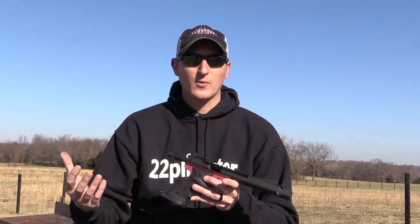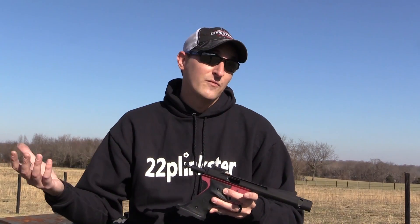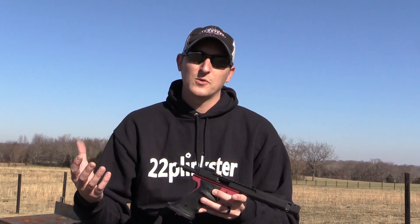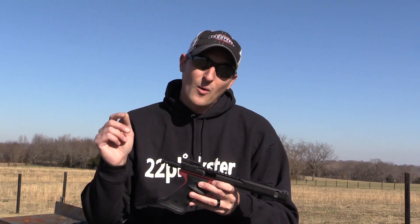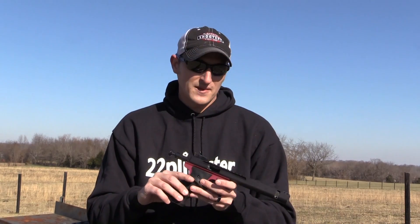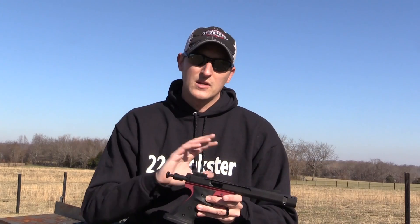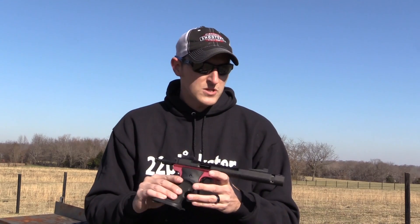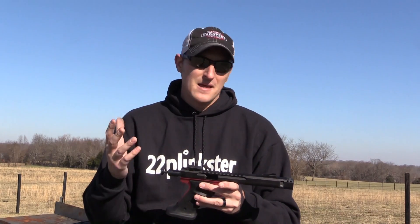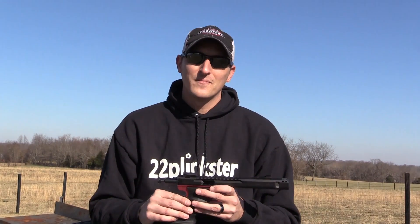If you get a chance, go check out Volquartsen. I get asked a lot which semi-automatic pistol to get, and I always ask what their budget is. Some people say two to three hundred dollars, some four to five hundred — you can buy a really nice .22 pistol for under five hundred. But when someone says money's not an issue, I always send them to Volquartsen, because this pistol shoots like a rifle. They also make a lot of different barrels, trigger groups, and Ruger customization parts. This pistol will make an average shooter a good shooter, and a good shooter a great shooter. Until next time, be safe and keep plinking.